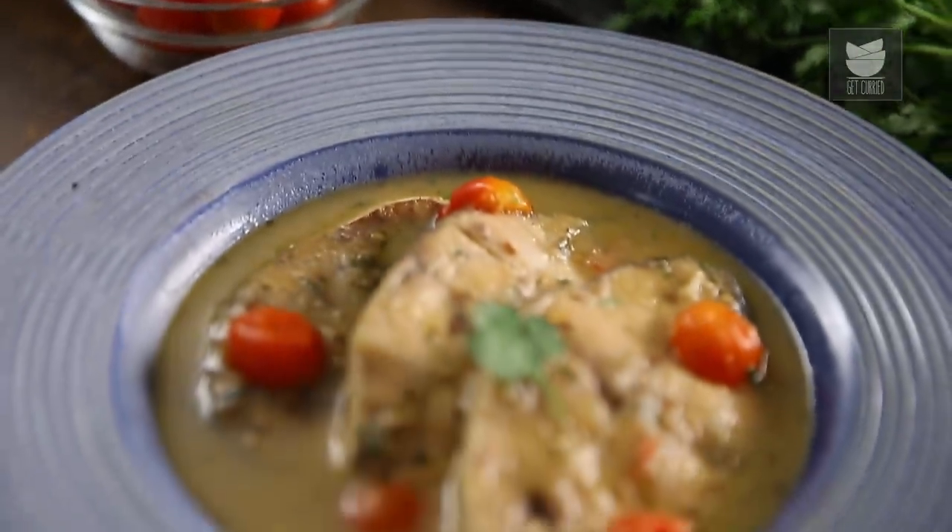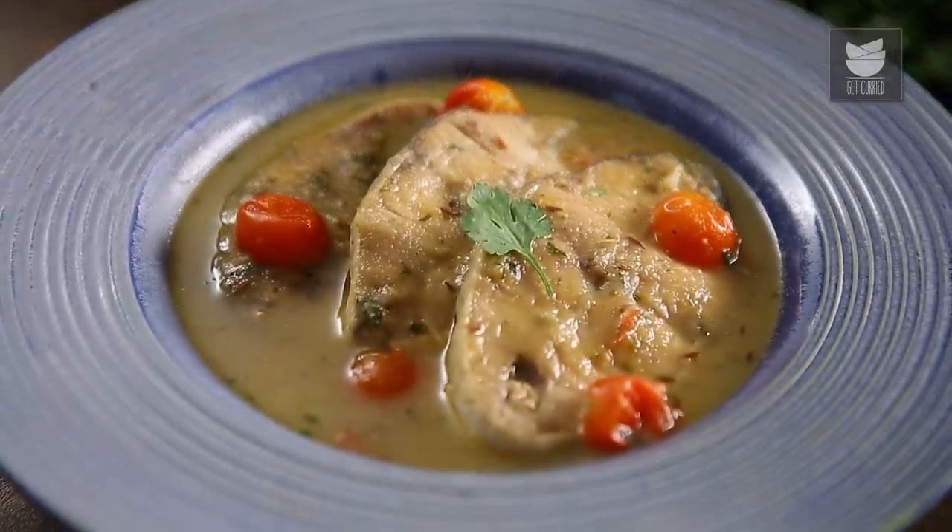Saas Ni Machi is a Parsi wedding speciality. The 'Saas' stands for Sauce. It's a very unique recipe, so let's get started.